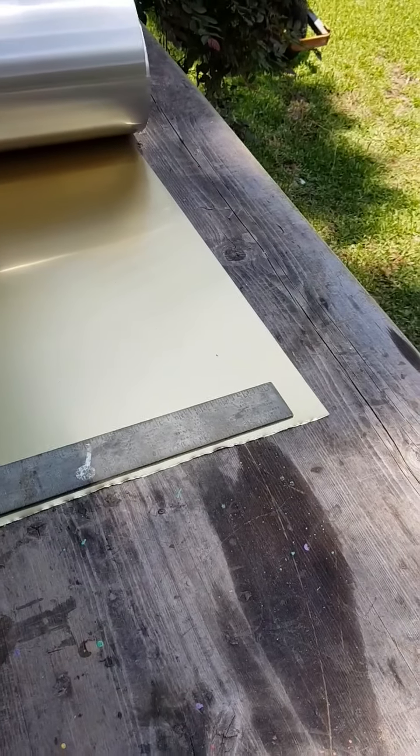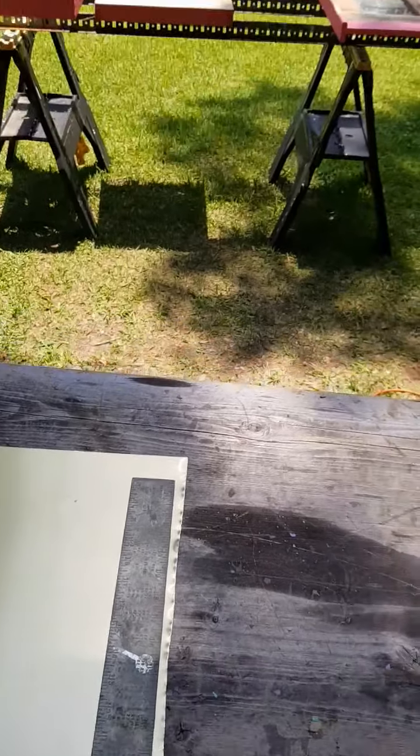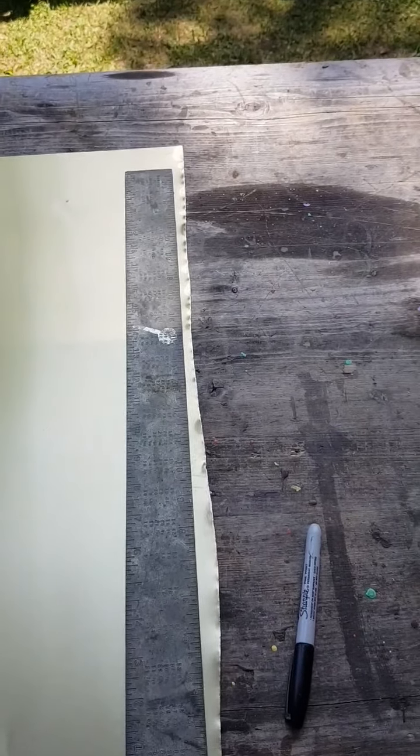As far as the tin goes, this flashing I got at a local hardware store — they also sell it at Home Depot and Lowe's. This is 24-inch wide flashing. The lid is 22 inches, so 24 inches gives me an inch on each side. Likewise, since the lid is 18 inches wide, I need a 20-inch wide piece so I have the same inch all the way around. First I'll use my square to draw a straight line, cut off the crooked edge, and then cut myself a 20-inch piece with regular tin snips.